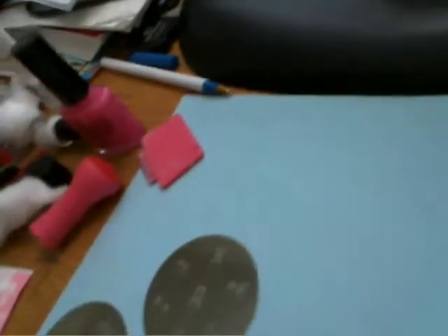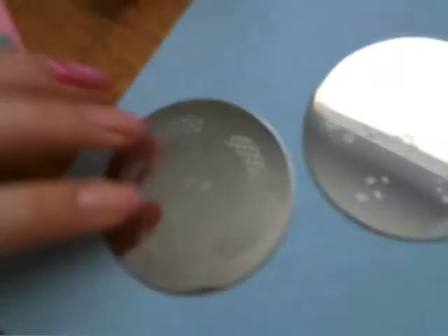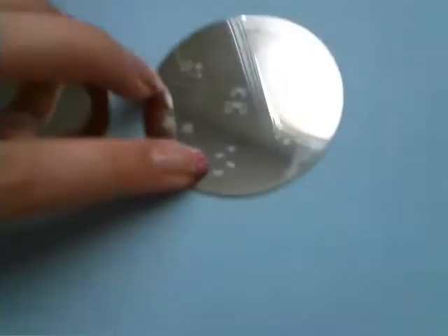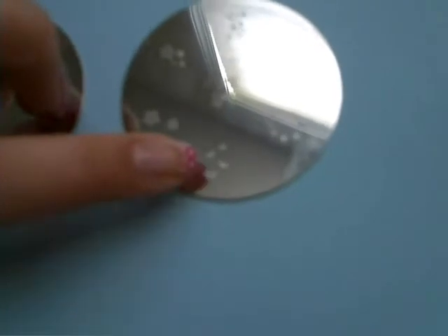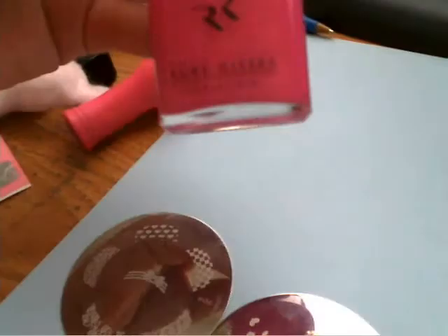What you'll be needing is Konad image plate M56. We're going to use this heart right here for the French tip. And Konad image plate M3 — this one has four hearts, and this one has like seven hearts. So this is what we'll be using. You can use a pink nail polish; I'm using one by Ruby Kisses in Irish Bouquet.